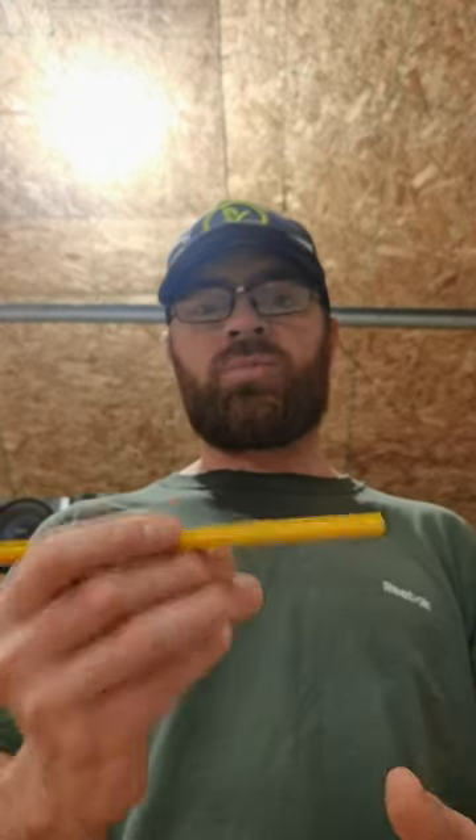If you ever find yourself needing to space something half inch or quarter inch and you have your pencil on you but you don't have anything else, you can use your pencil. And if you didn't already know this, well, now you do. Thanks for watching.